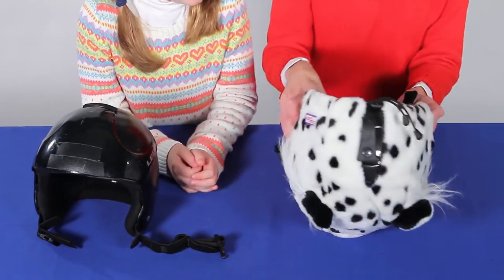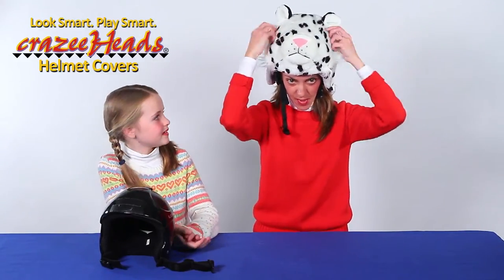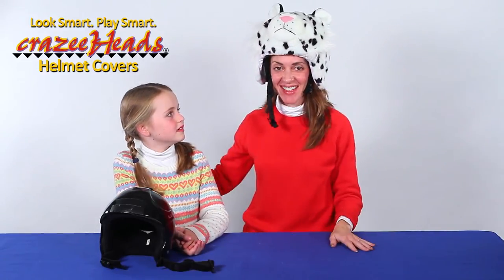And then put it on your head, just like that. We're going to fluff Zippy up, and we are ready to go.